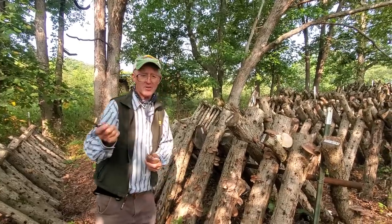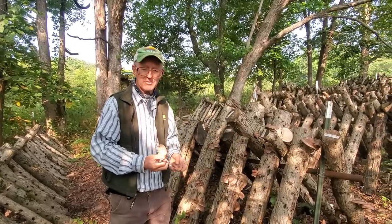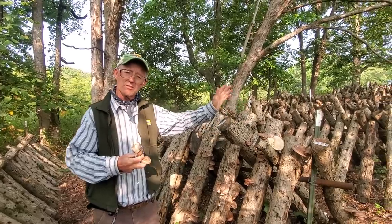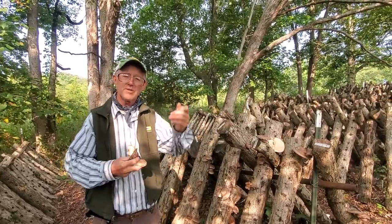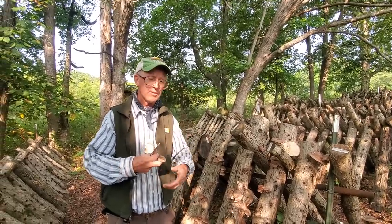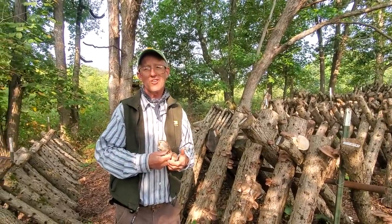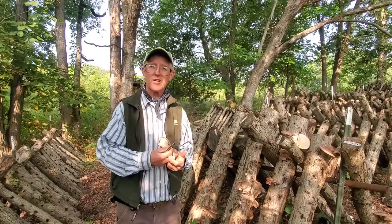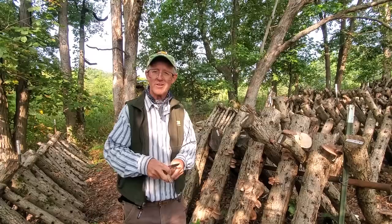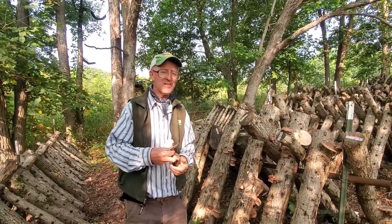So with that, I'm going to go ahead and sign off. Anybody interested in mushroom logs, I would highly recommend trying them for your family. It's also another income source you can get from your farm — something the kids can do, your wife can help. Jan and I will be out here cutting these this morning, catching up on what happened during our grazing school yesterday. It's a great way to spend a nice cool fall morning. Hit that subscribe button and like — we'll see you all down the road.